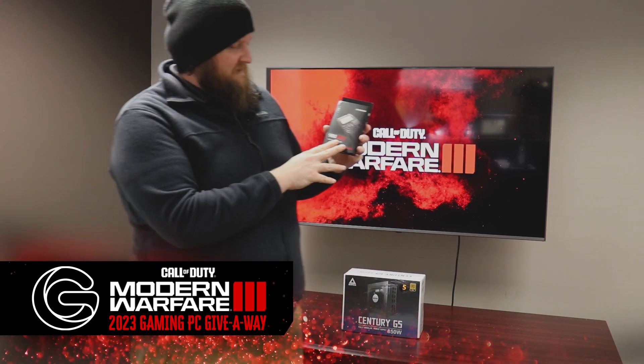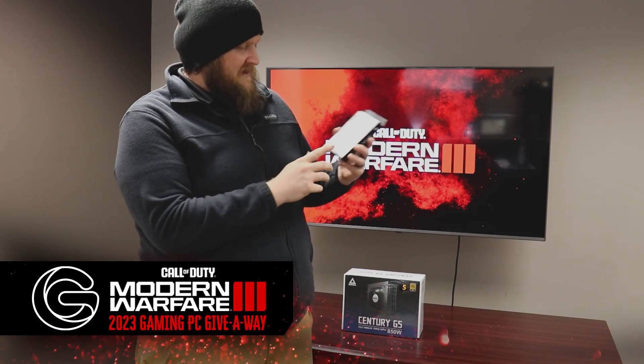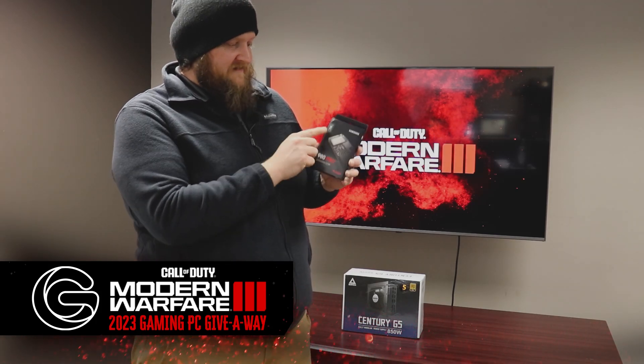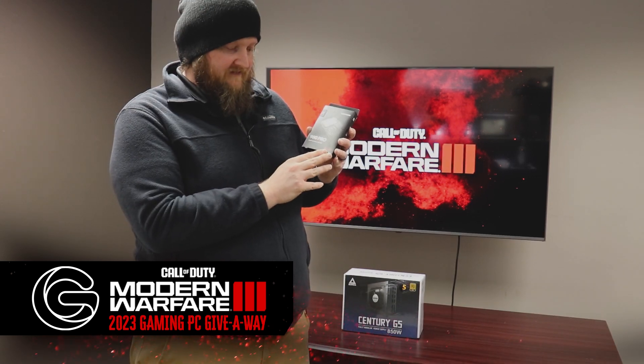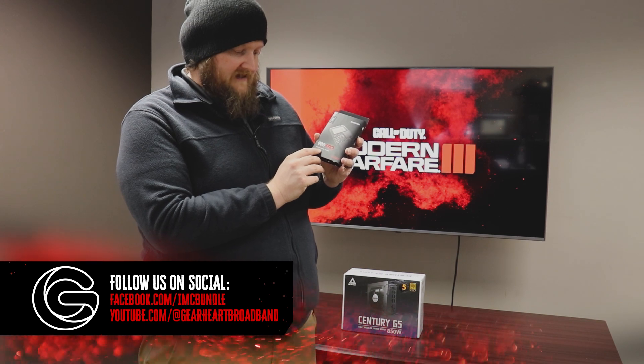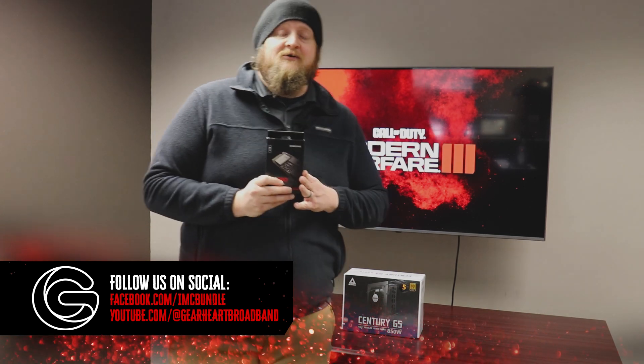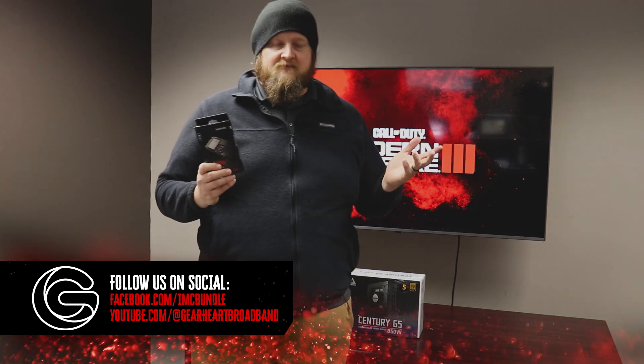We're going to give you a terabyte's worth of storage on a super fast 7000 megabytes per second drive. This is a Samsung 980 Pro, one terabyte, that's 7000 megabytes per second speed, and it's a PCIe 4 NVMe M.2 SSD. This guy's going to let your system load up quick — you can put the games on there and they'll load super fast.